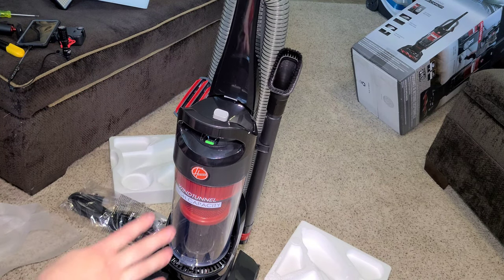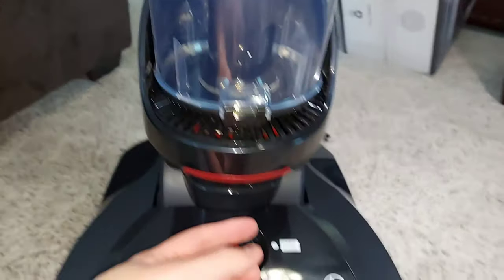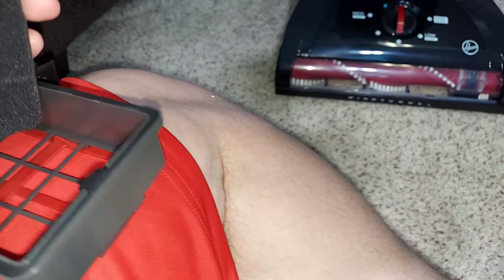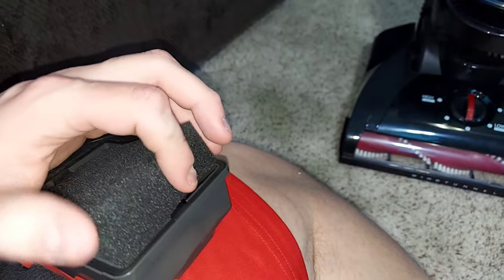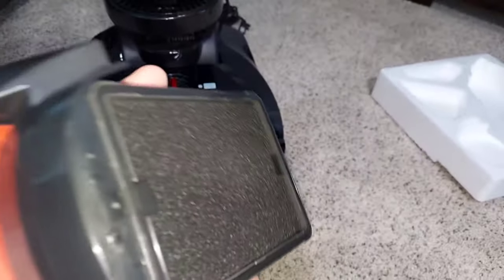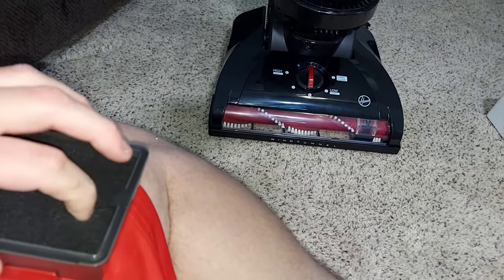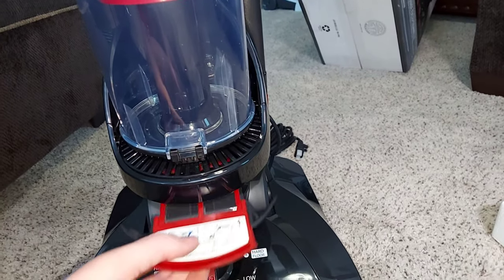There is a second filter — described as a HEPA filter — you pull right here. Here it is. Actually, it's just foam — it's just a foam sponge filter. It does not come with a HEPA filter, strangely. I thought this machine had HEPA filtration. It does not have a HEPA filter like expected — it has this sponge filter instead. That said, we still have a pretty good filtration system for everything else.